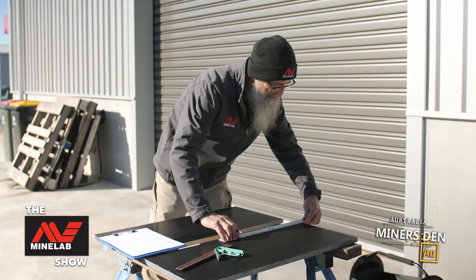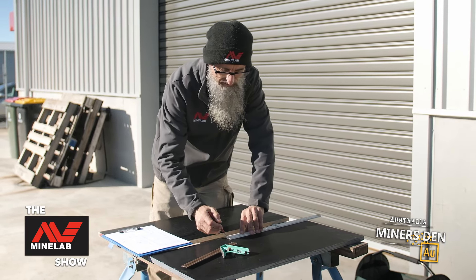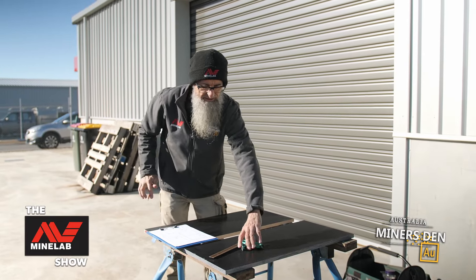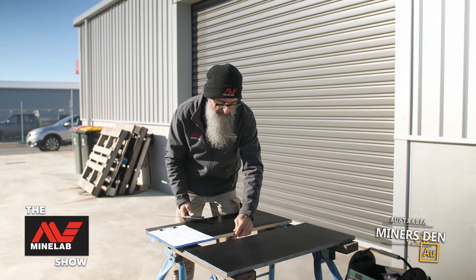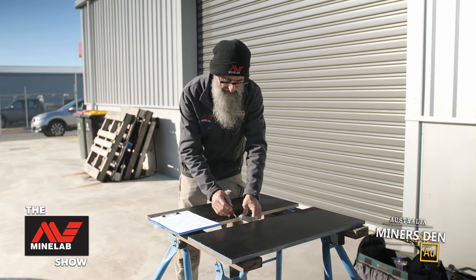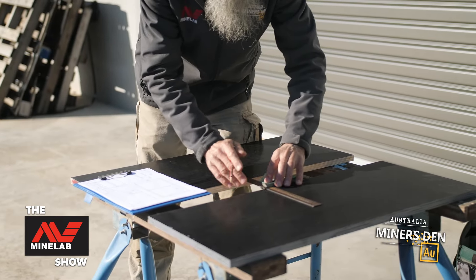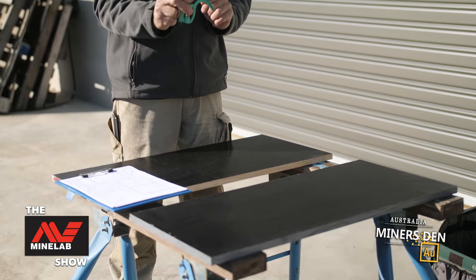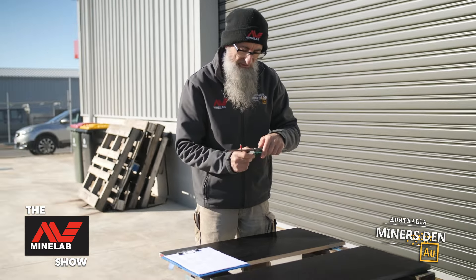So we want to have 414mm for this one and I'm just going to mark that there. I can come onto this one and do the same thing at 414mm - mark it there. Next thing I'm going to do is get my adjustable square, and at this point I'm just going to draw a line straight down. So it's one line for there, one line for there.